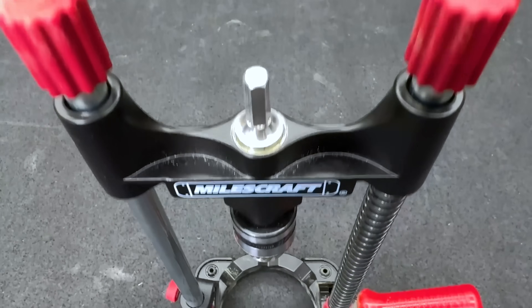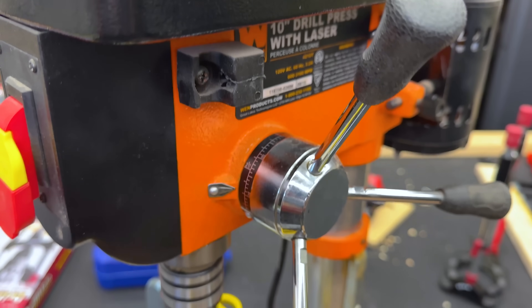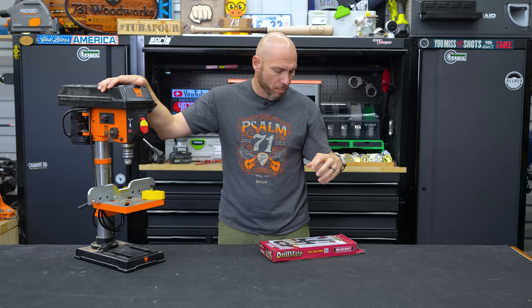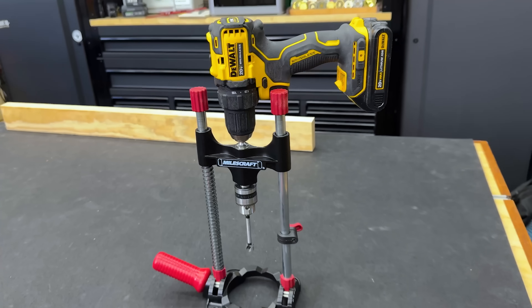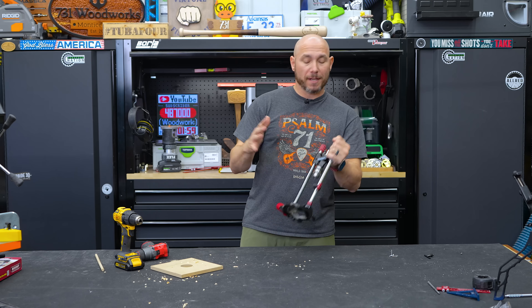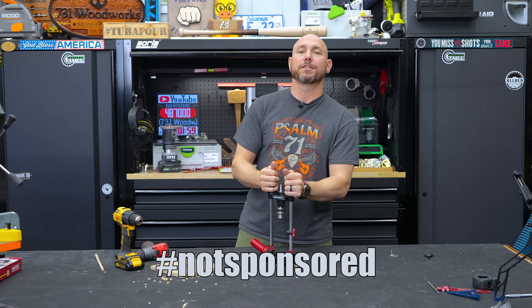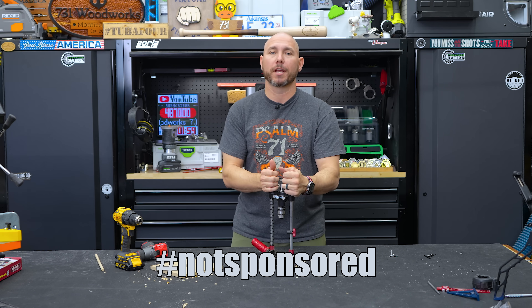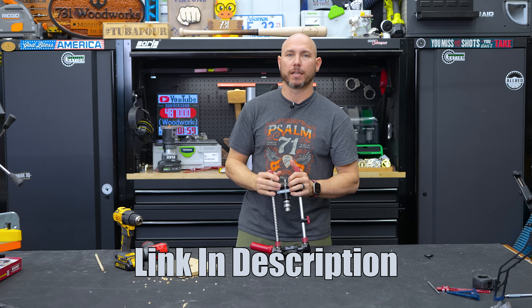This is awesome because it's about $40, and if you don't have the budget for a full-size or even a benchtop drill press, or if you don't have the space for a drill press, this might help you out because you can use it with any drill that you have — half or three-eighths inch chuck. Just know that Miles Craft did send me this to check out, but no money changed hands, and I'm not keeping this. This will be given away in our quarterly 2x4 Nation Supporter giveaways. I'll leave a link in the description below.